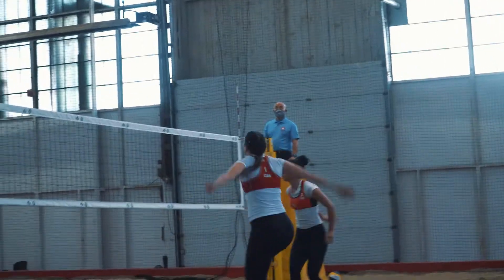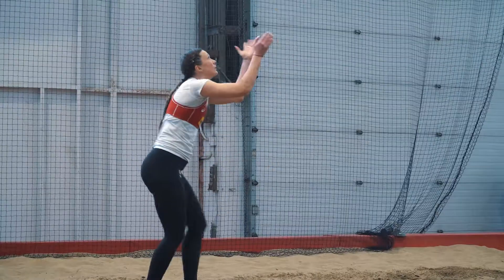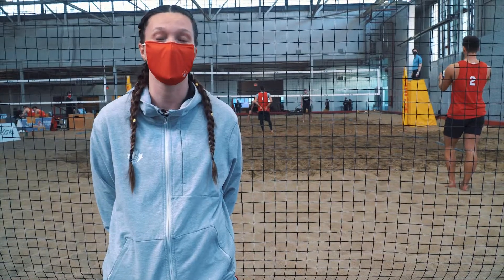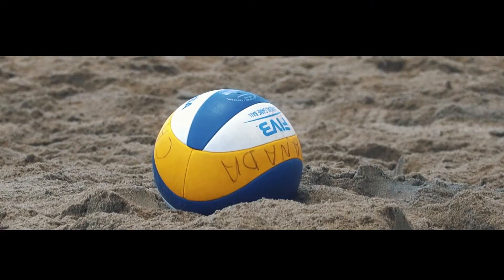I use Bodylogix protein — I use the unflavored whey protein every morning in my smoothie. Me being a celiac, it's gluten-free, so that's perfect for my diet. I digest it well and I'm ready to go immediately after.